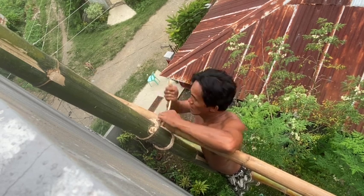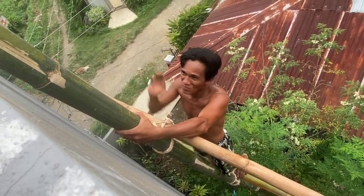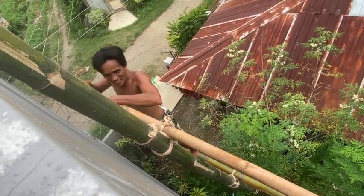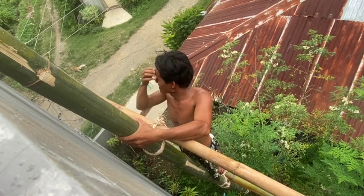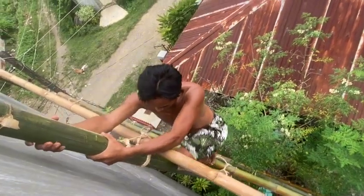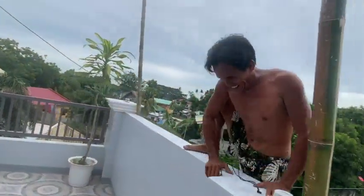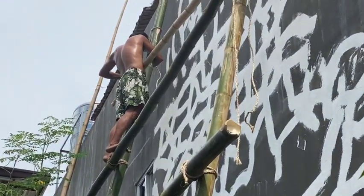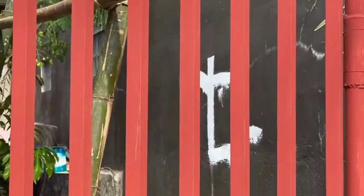He's about the same weight I was when I graduated high school, but shorter. I asked him if he's going to climb down — he said no. He's smiling, telling me he's coming up. I'm like, oh my God. Here he comes — three stories up, he pops over the top. That's the ingenuity and skill of the rural, provincial Filipino who can do stuff like that.